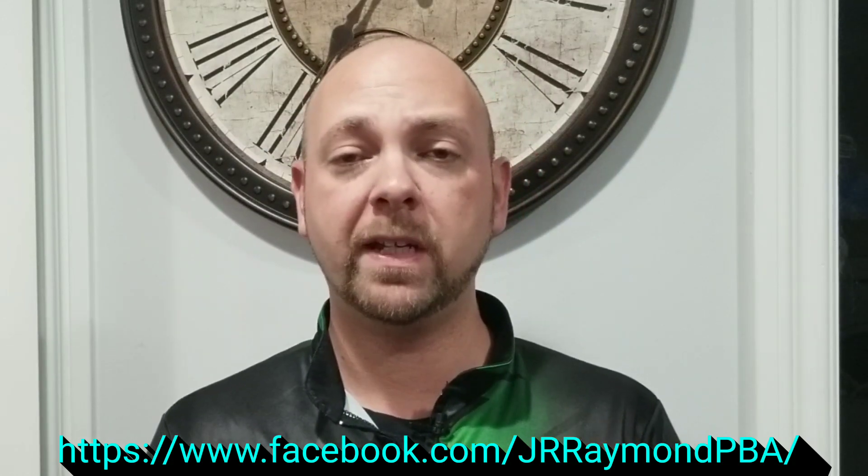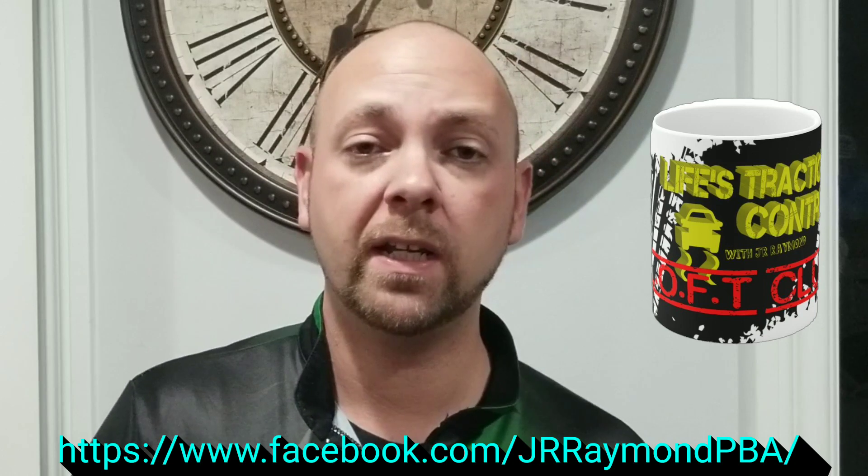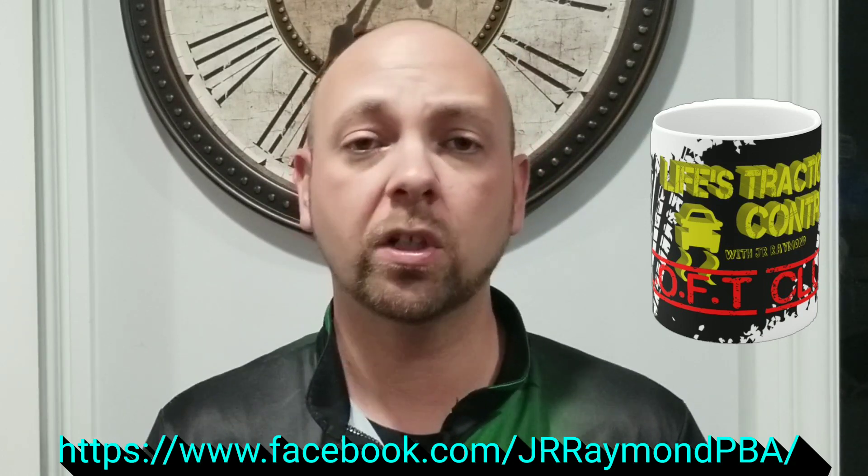Make sure to head over to the Facebook page, click 'Book Now', and book your lesson. They're only $40 — a whole lot cheaper than an in-person lesson where they're normally $55, so you actually save a little bit of money. If you're part of my mug club, where you bought one of the mugs from my website lifestraction control.com, you're going to get $10 off, so you'll get the lessons for $30 rather than $40. Head over there, join the mug club, and then book your lesson — you get a little bit of double bang there.